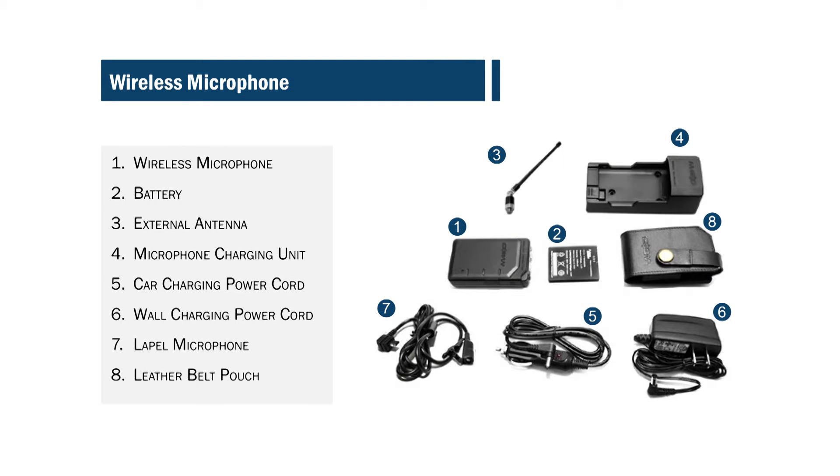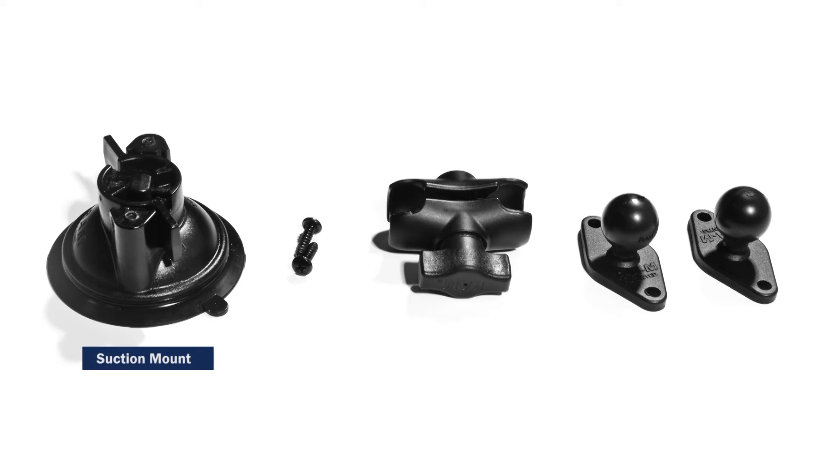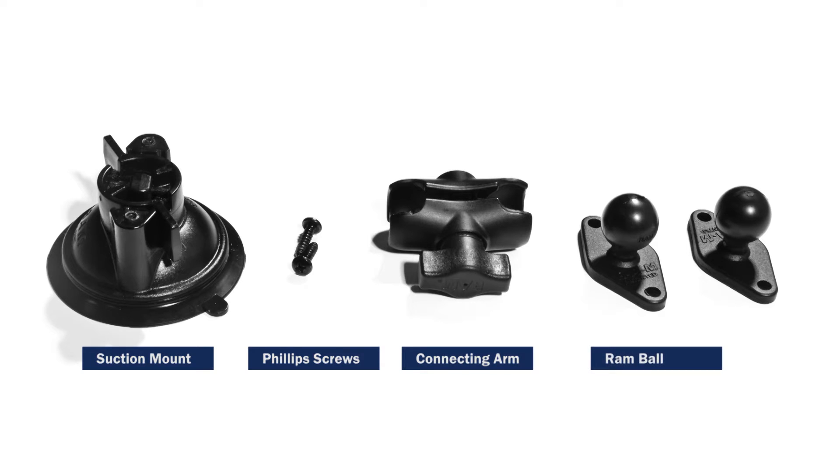These are all the contents in the microphone box as seen here. You will need the suction mount, Phillips screws, connecting arm, and ram ball for installation.